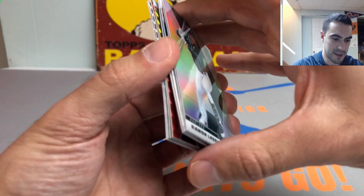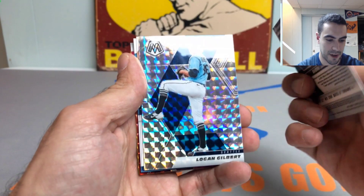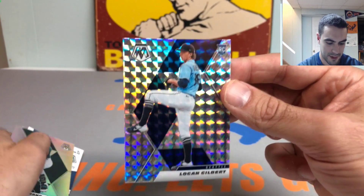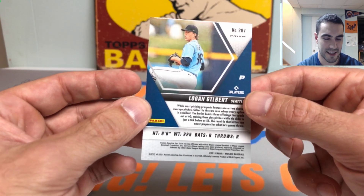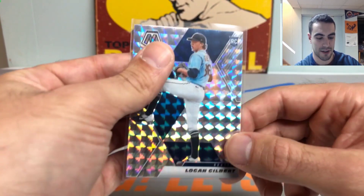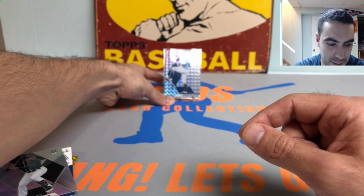Going slowly because the autos are probably towards the middle of the box. First card up we got a Ramon Loreano silver. We got a very nice Logan Gilbert Mosaic rookie card — super high on this kid. Long and lanky, lulls you to sleep and just sneaks that 96-mile-an-hour heater by you. He's going to be a strong horse of the Seattle Mariners rotation for a long time. Believe he went to Stetson University — just love the way he plays the game.